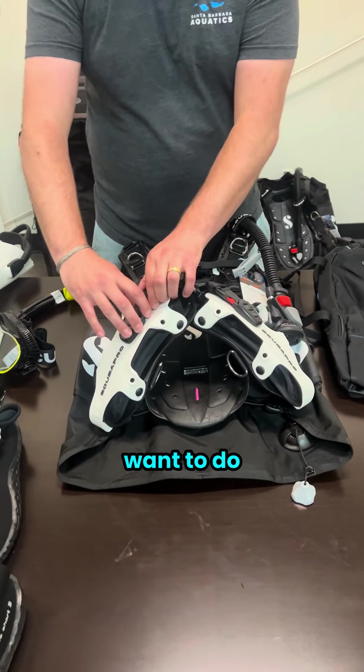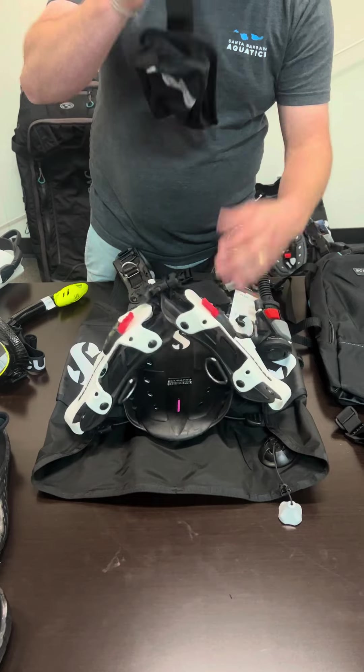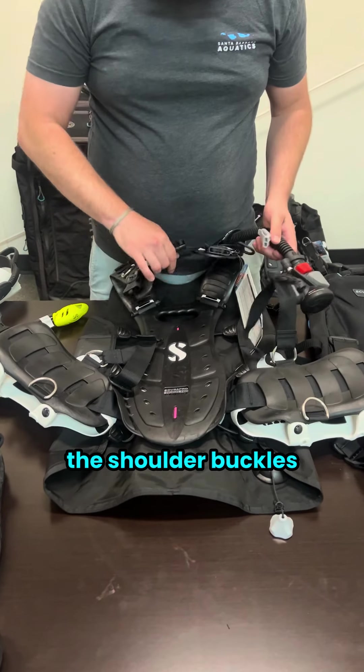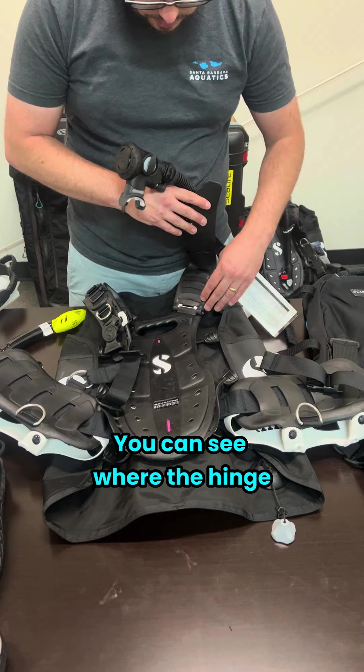The first thing you're going to want to do is remove the weight pockets. Then you're going to want to undo all the buckles on the front — the shoulder buckles, the chest buckle. You can see where the hinge for the shoulder strap is.